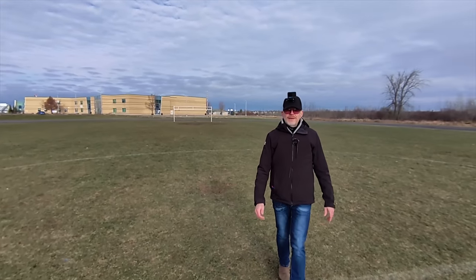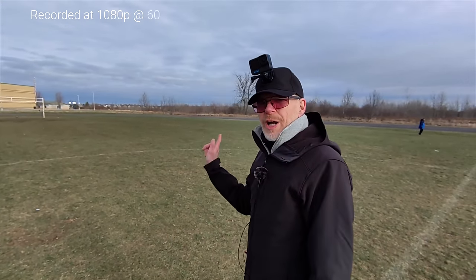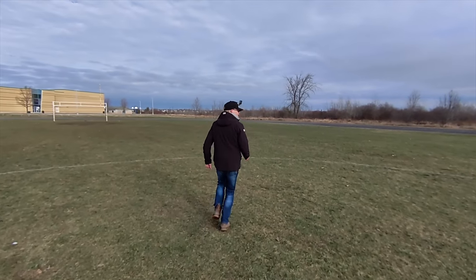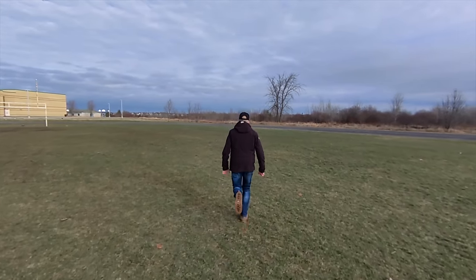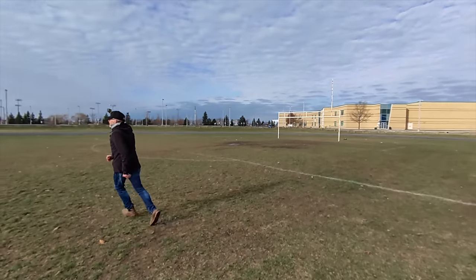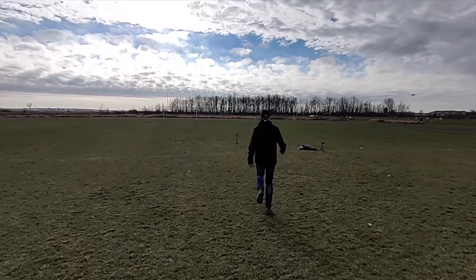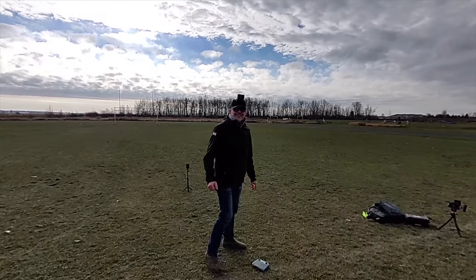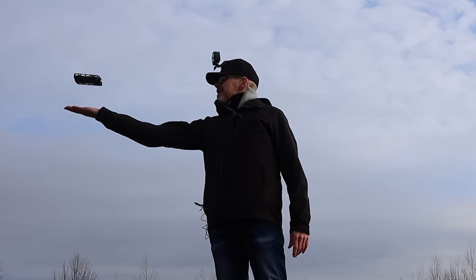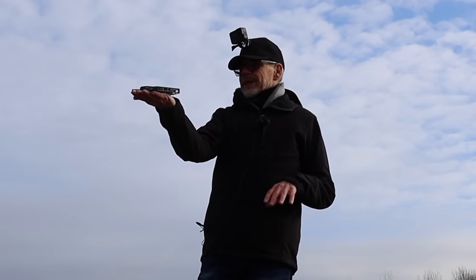Follow mode is really good if you're on a bicycle or a skateboard because it can follow at a pretty high pace. I'm going to run and it should be able to follow me — start slow then go fast. It still has me even at speed. One of us is out of breath — let's land.